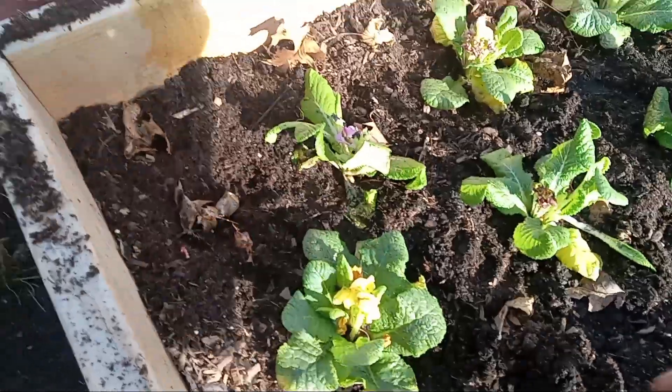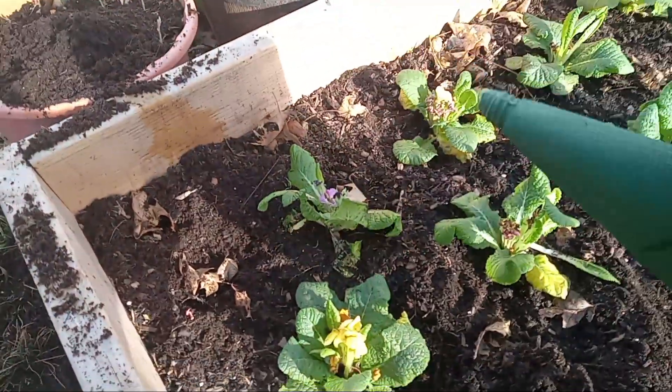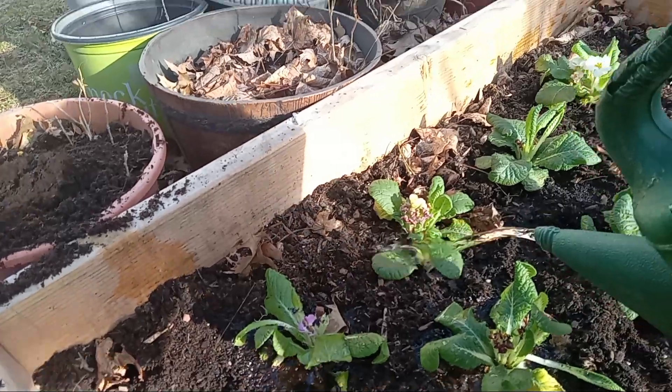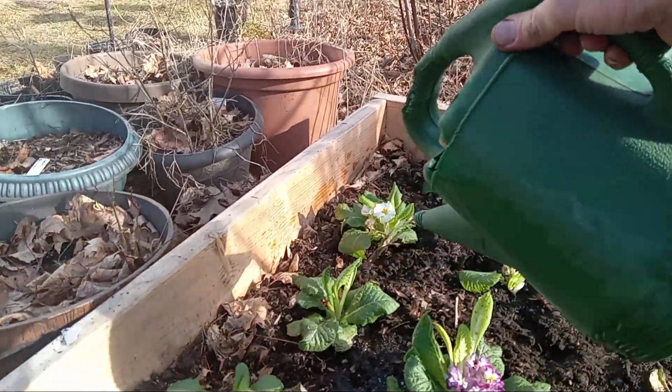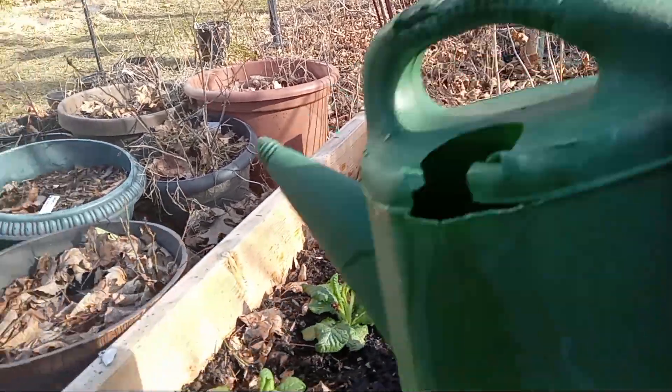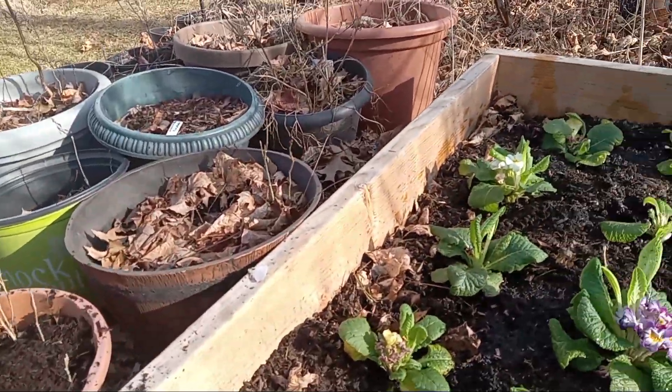There you have it. I'll water them in like this — I'll water them in daily. It's starting to look pretty bad, but I'll give them a chance here.